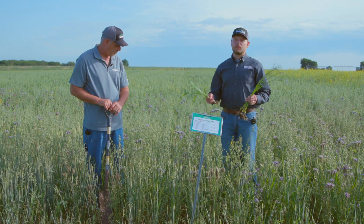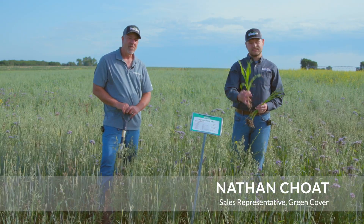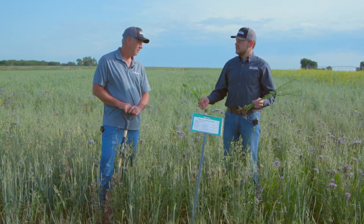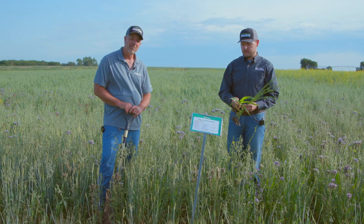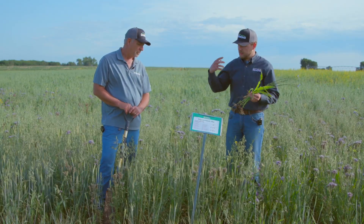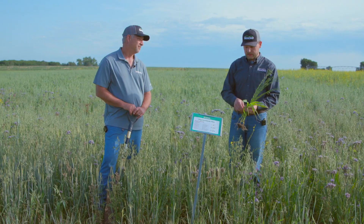We are standing in our mycorrhizal mix. This mix was planted April 15th and it's now June 16th, so we're looking at about two months of growth. As the name suggests, this mix is all about building up beneficial fungal populations in our soil — specifically mycorrhizal fungi — and it's made up of species that are extra beneficial and can really make that association with the mycorrhizal fungi.